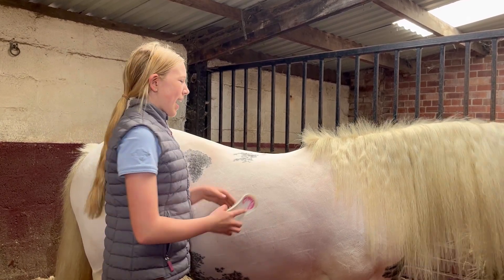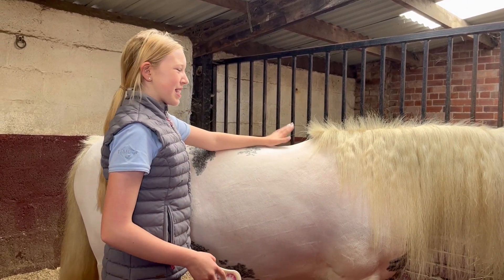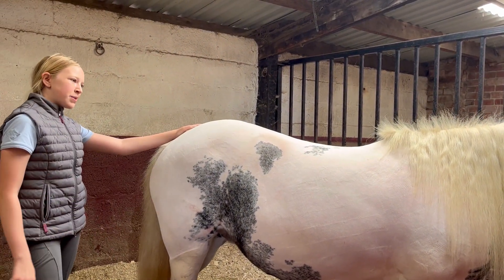Hello everyone, it's Dumma and today I have got my first ride back since Winter had canker removed from her foot, which is so exciting. I've got a lesson so I thought I would film a video so you can see what we get up to.